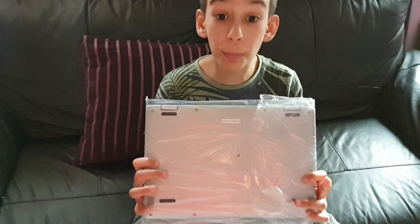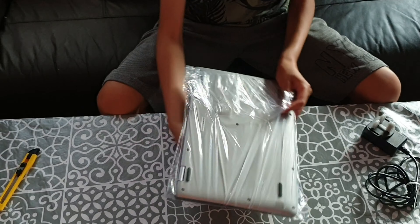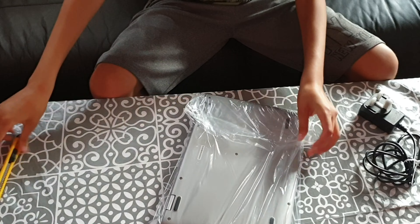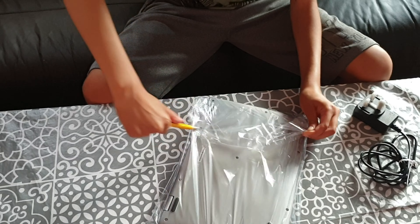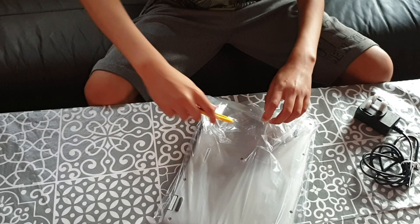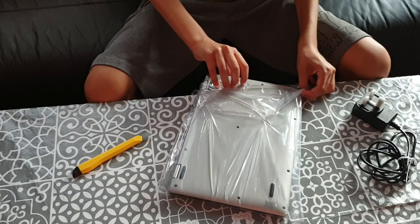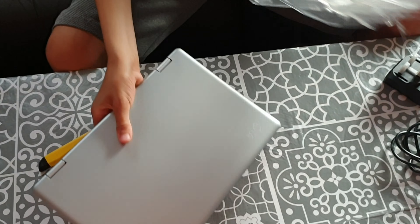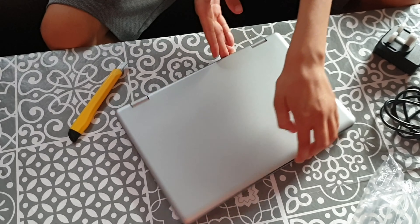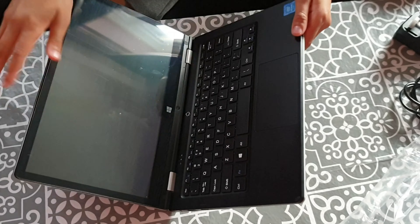Okay, let's open up the actual laptop now — I'm really excited. Very intense packaging. Okay, let's open it up. Wow, that looks really cool!